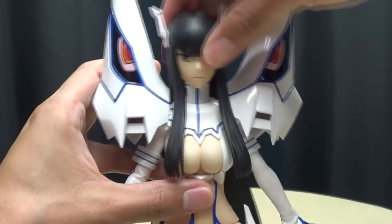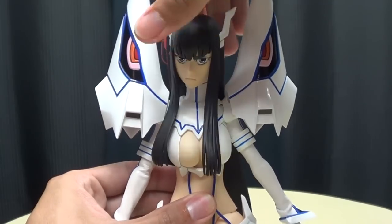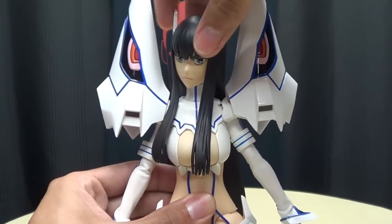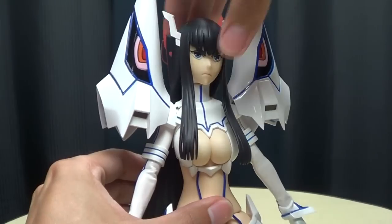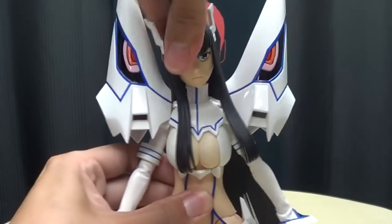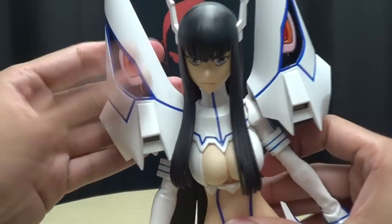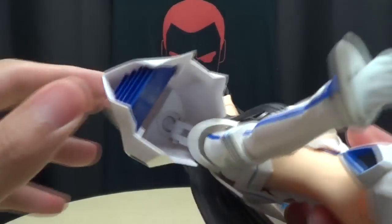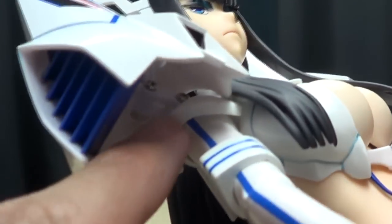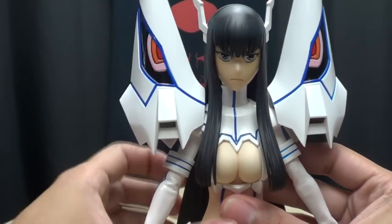Articulation-wise, the head is on a ball joint. The hair on her back will limit the articulation, so side-to-side movement is pretty much limited — that's as far as she's going to look to the sides. She can look up a little bit and look down pretty well. The big shoulder spikes are on joints — a double joint and also a ball joint at the base — so you can actually angle these however you wish, which is nice.